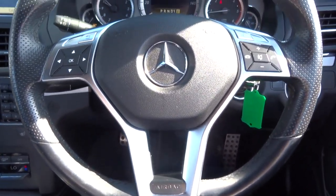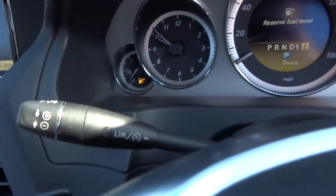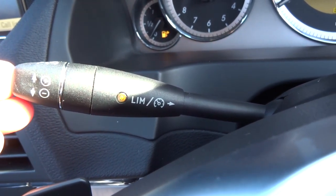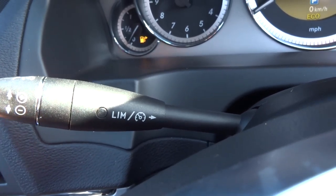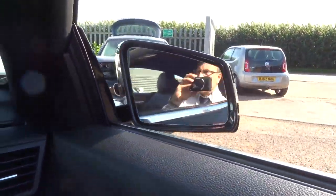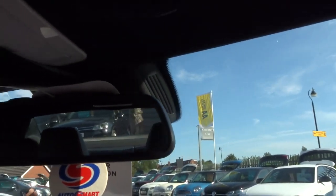There's a multifunction steering wheel with cruise control, which also has a speed limiter — so if you don't want to go over 70 mph on the motorway, you can set that and it won't let you exceed it. Automatic headlights, folding door mirrors, and an automatic dimming rear-view mirror.